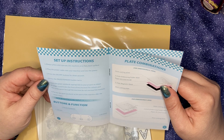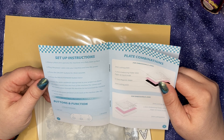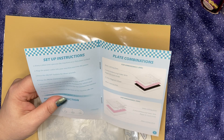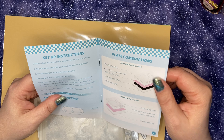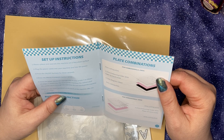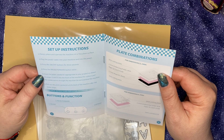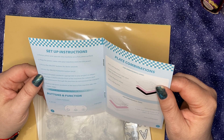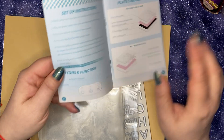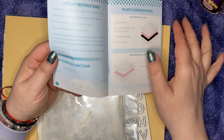Press the on/off button for three seconds. Press the pause forward button twice. Insert the plate sandwich appropriate to your project as shown. The rollers pull the combination through the machine. Do not overload the machine. Pull out the plate sandwich at the back after the motor stops. So we have the power button, the pause forward button, and the reverse button.